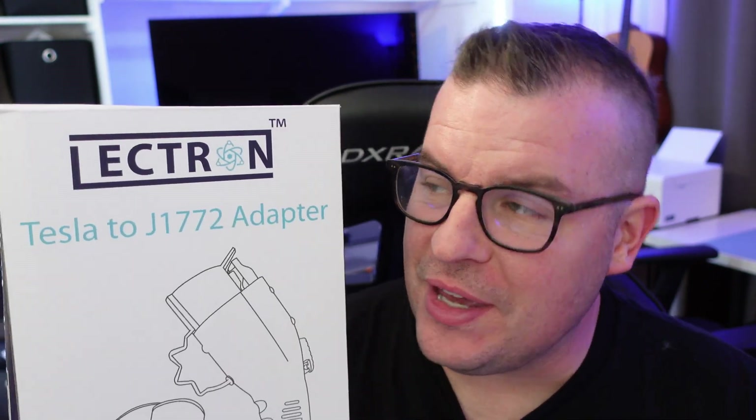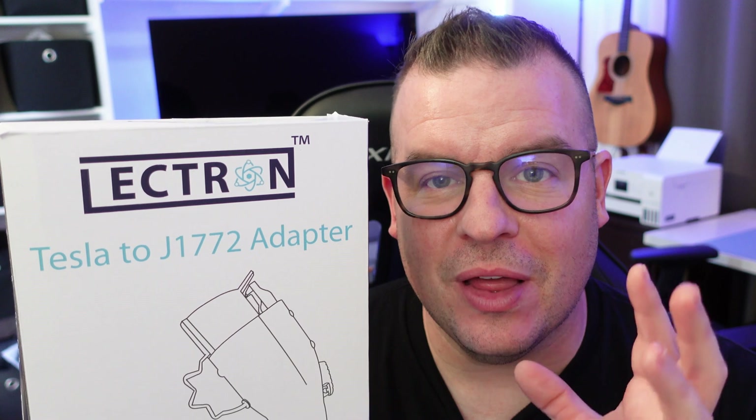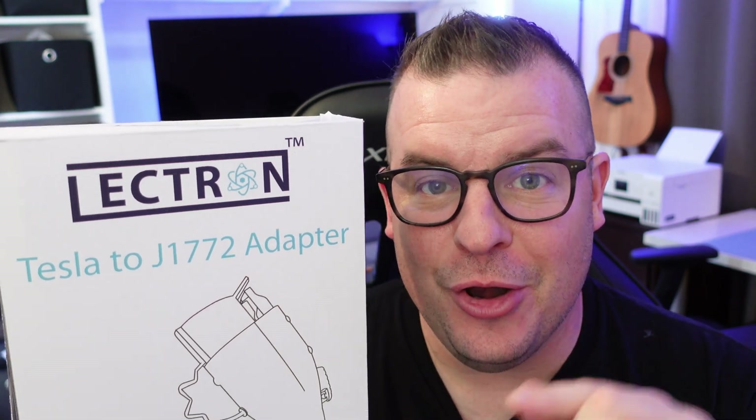What is going on guys? Welcome to Greggles TV. This is a review for the Tesla to J1772 adapter, and this is going to work with electric cars that are not Tesla.